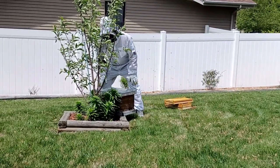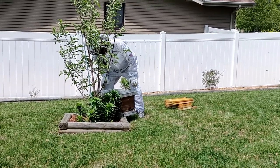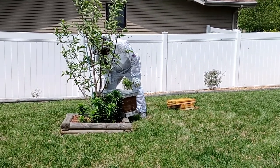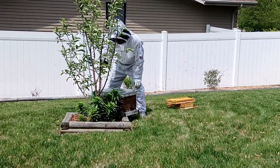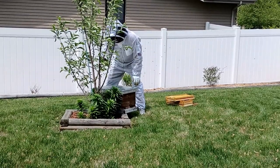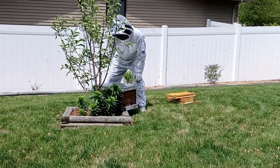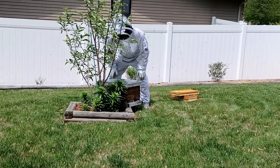Later, what we'll do is go ahead and put all those frames back in it. And after dark, when all the bees are inside, we'll take that hive and move it back down into the lower garden, right across from the other beehive.